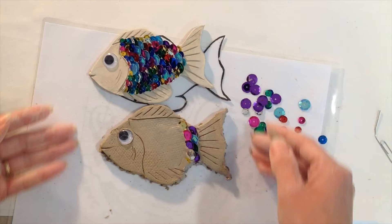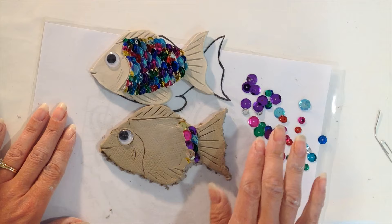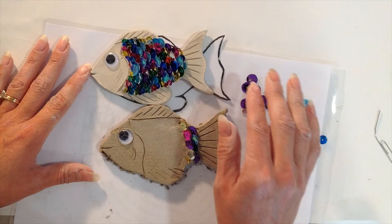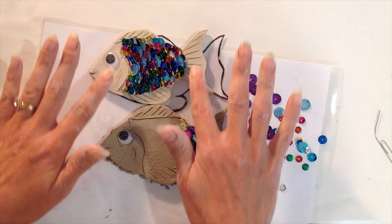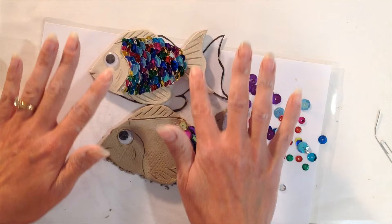Once all your sequins are added, leave the fish on your mat to dry — preferably around three to four hours. Come back and check to make sure your fish isn't warping; sometimes the tail or face wants to curl up, so just gently push it down. Keep checking every few hours, and within 24 hours the fish should be fully dry.